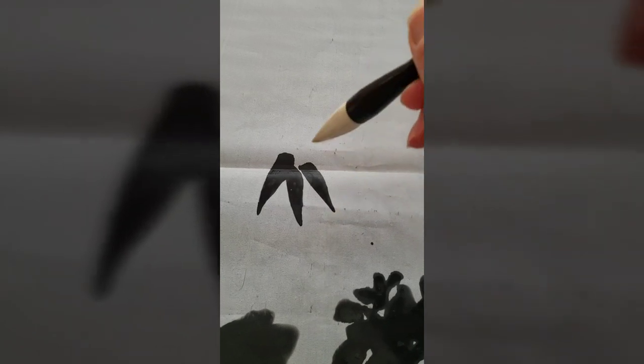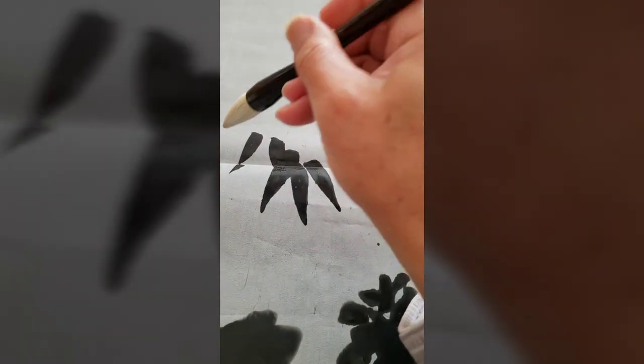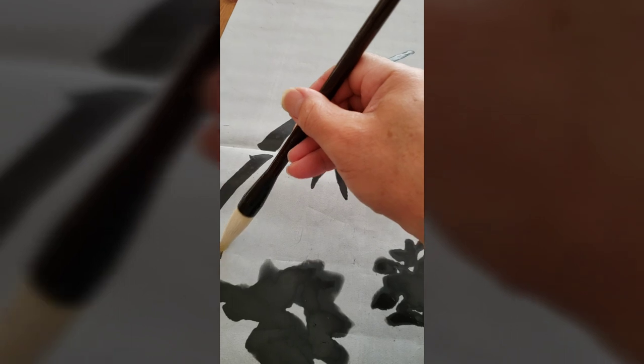It's relatively on the soft side, so you can still do bamboo or orchid. It's a good brush — you can always do this too.